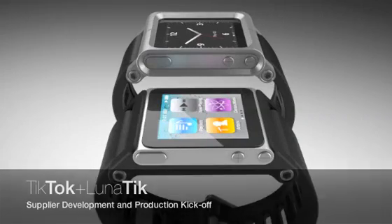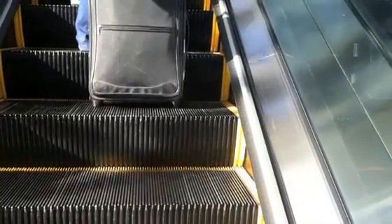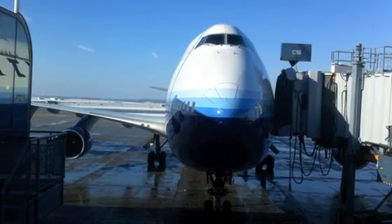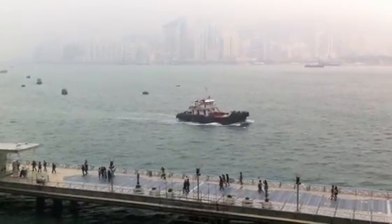Hey Kickstarter, like I promised I wanted to get you guys an update from the road. I'm over in China and have spent the last three days essentially at the factory fine tuning any kind of production issues before ramping up to mass production.